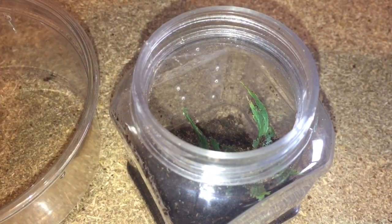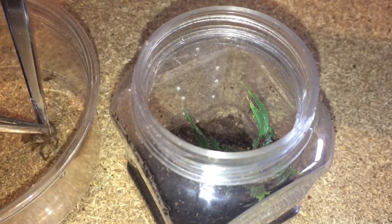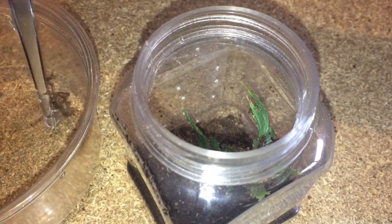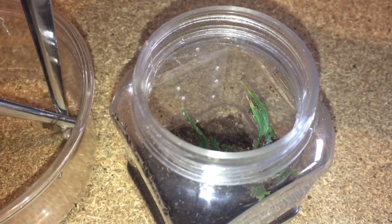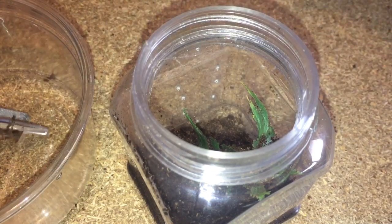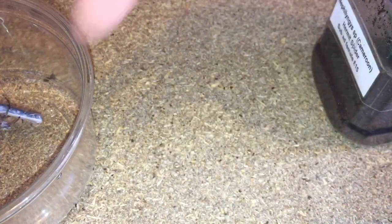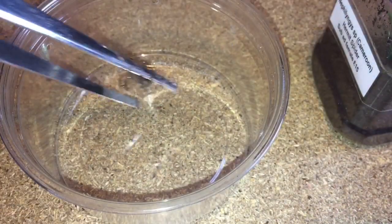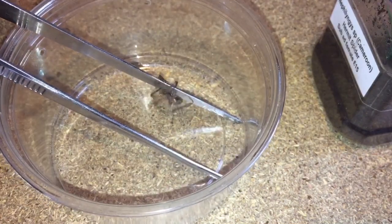I've got two sets of tongs, hopefully it'll decide to come off. It doesn't really want to. There we go — I'll leave the spider in there, that'll be perfectly fine.